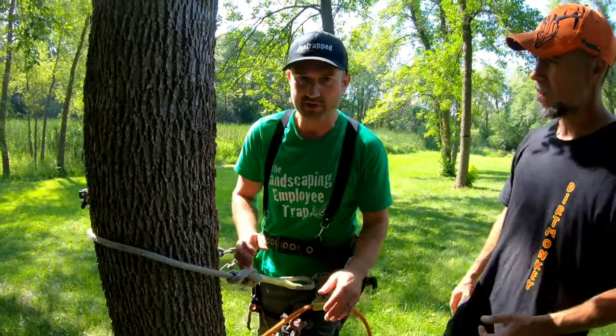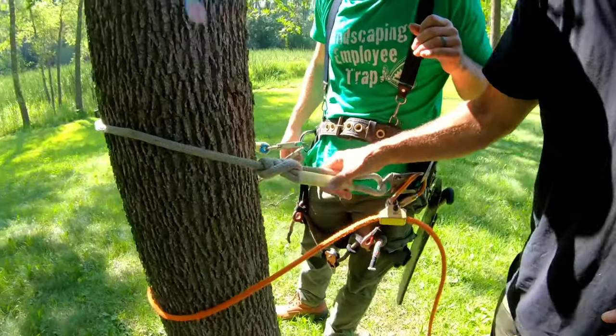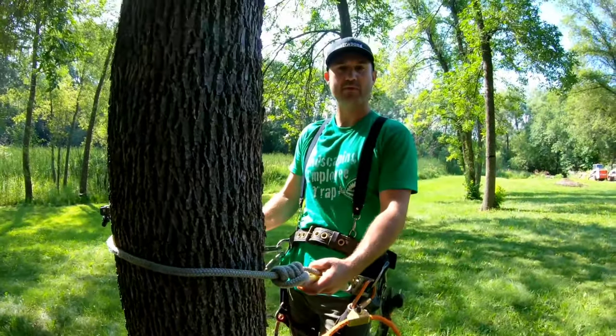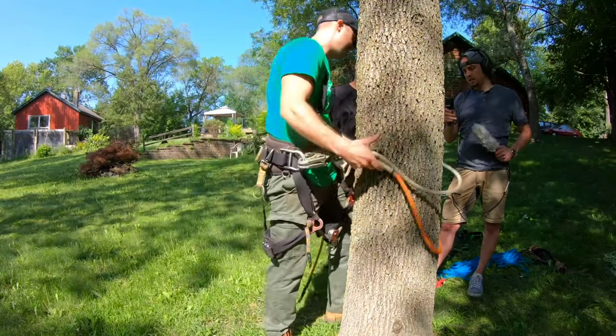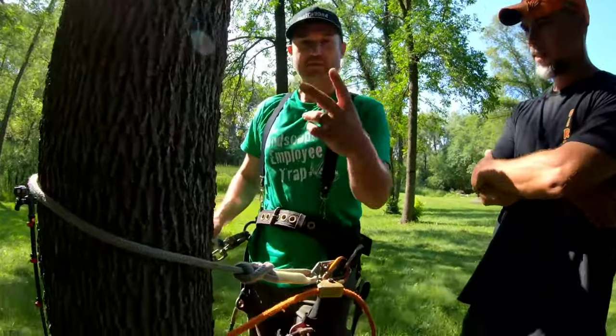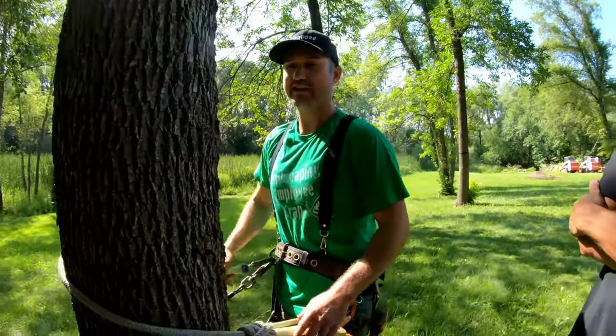Everybody's got to start somewhere, and the most important thing is if you're going to start, you make sure you do it safe. This rope here is the buck strap — your secondary life line. Just to be safe, have them both connected at the same time at the same length.